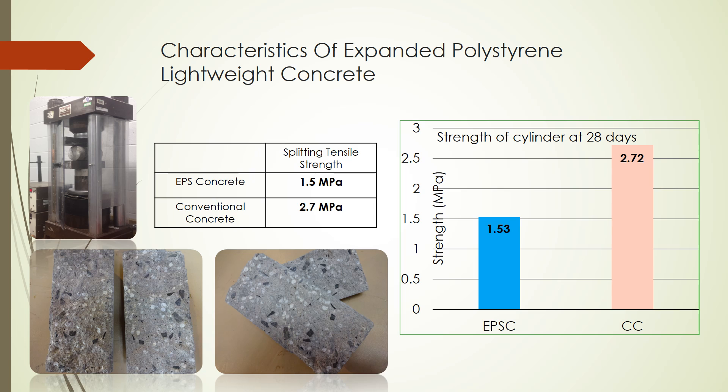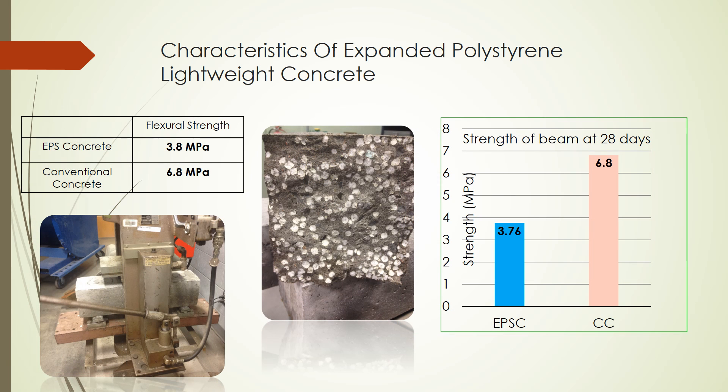For a 28-day splitting tensile strength test, expanded polystyrene concrete achieved 1.5 MPa, which is about 56% of the conventional concrete control batch. For 28-day flexural strength, expanded polystyrene concrete achieved 3.8 MPa, which is 55% of the conventional concrete control batch.